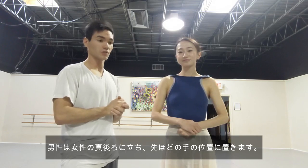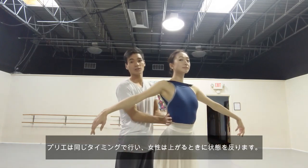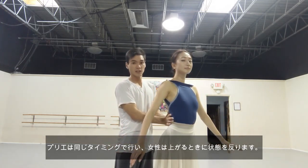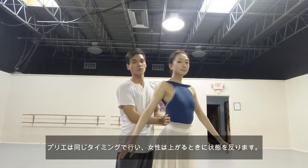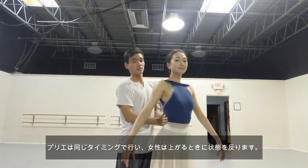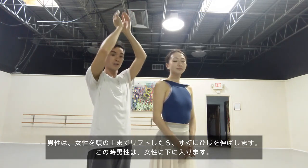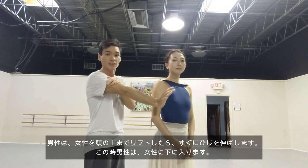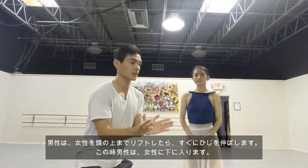The boy is going to start right behind the girl in that hand position. What both people are going to do is plie at the exact same time — just like a shoulder sit, just like any lift — you're going to plie at the exact same time. When the girl jumps up she's actually going to give a little bit of cambre back. The boy is going to lift her with his hands above his head and get under her. As soon as he can, he has to straighten his elbows. So the boy without the girl looks like this: hands together, plie, and up.